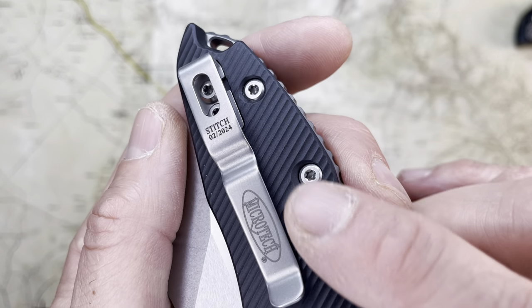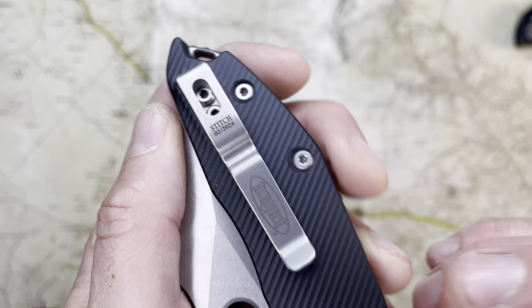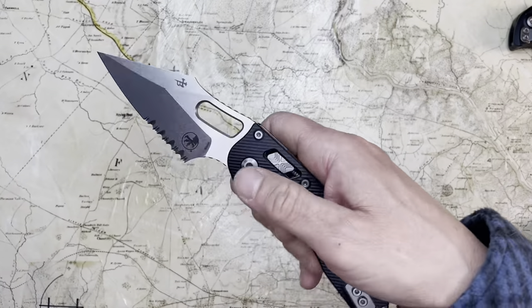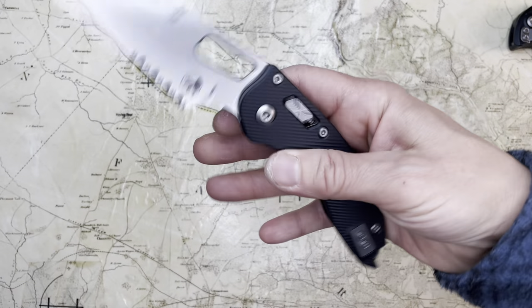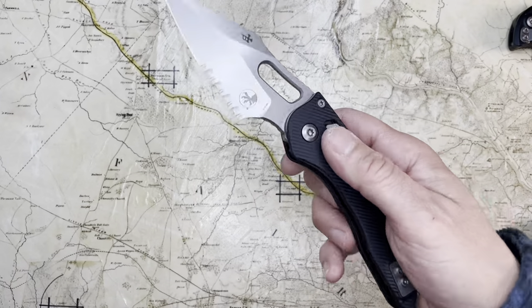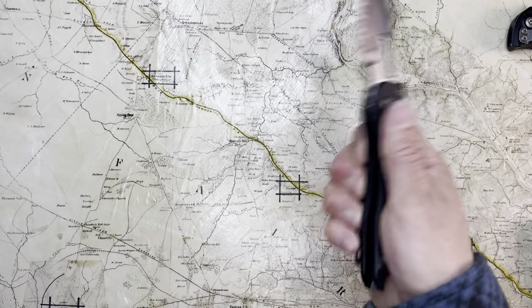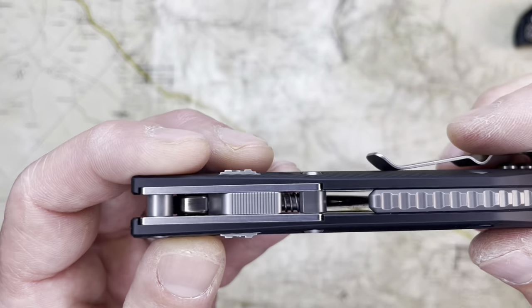I also don't mind the billboarding on the clip and I like that it's dated there — February 24. Great actuation, great opening action with that opening hole. You can do it in all the ways you think you can, and you can just shake it out too. Shake that Ramlock blade out.